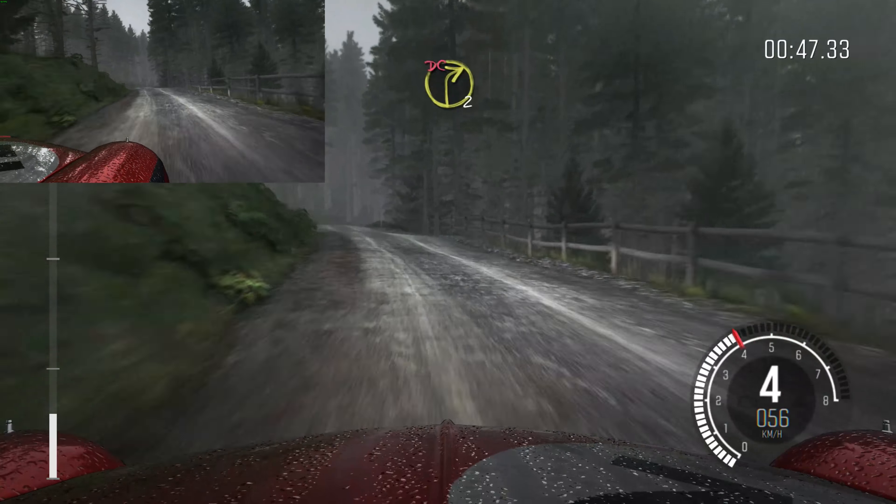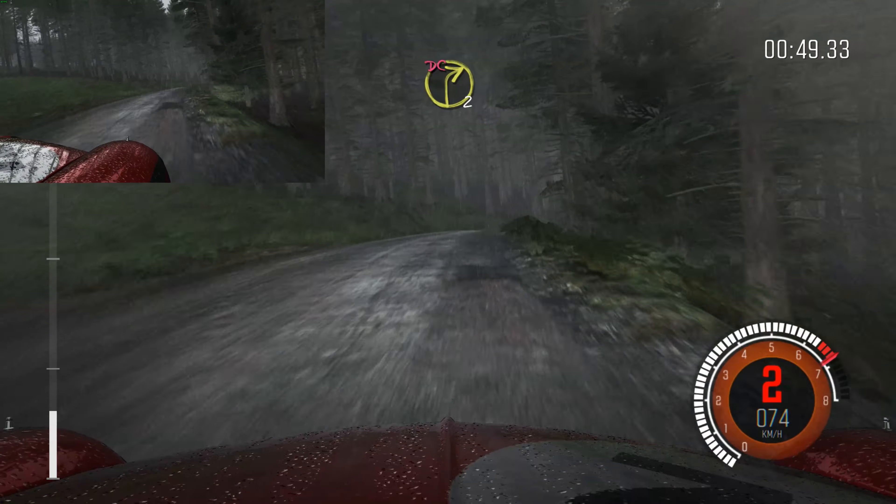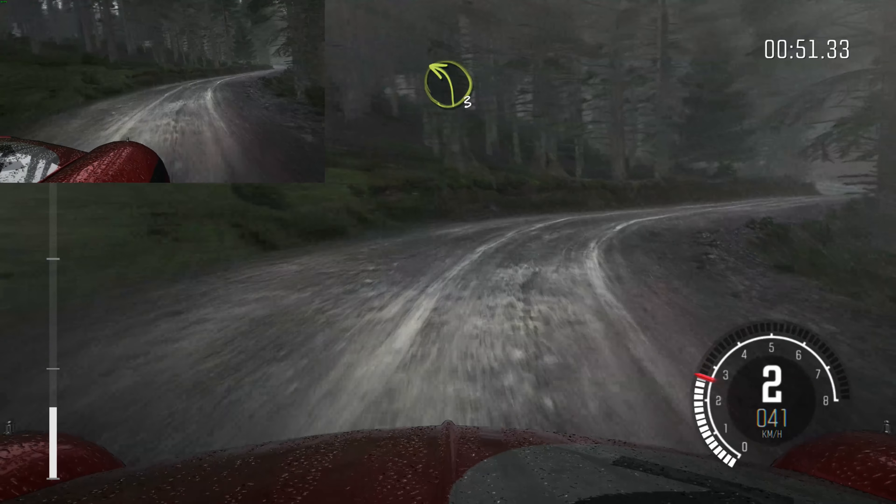Left 6 over crest. Right 2 long, don't cut. Into left 3 long.